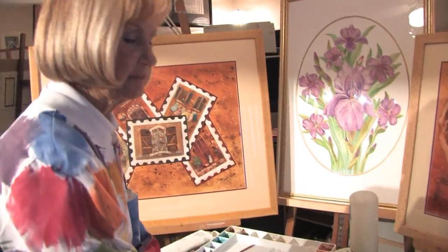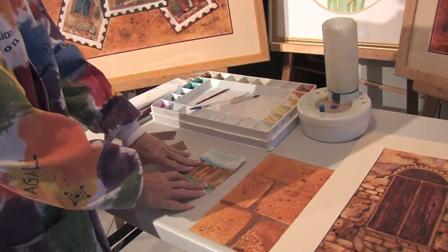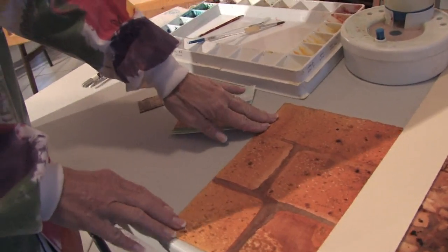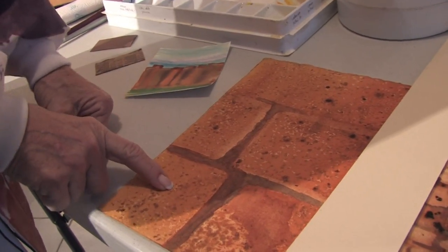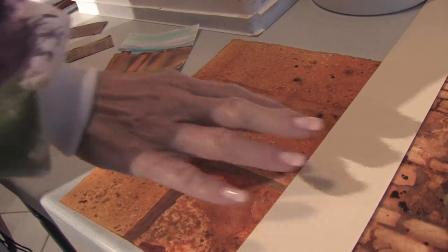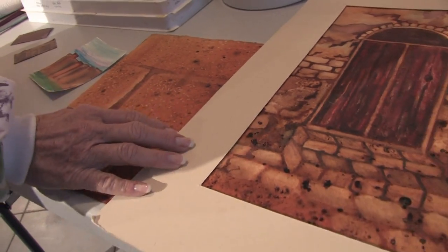There are some great things you can use in watercolors to make texture. I like to use salt, coffee, and tea, like you see in the bricks that I've got here. I paint the surface first, and then I sprinkle salt, iced tea mix, sugar-free, and sugar-free coffee to make nice texture, which then I put into my paintings by lifting out.